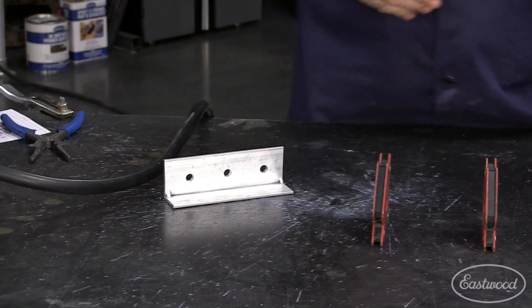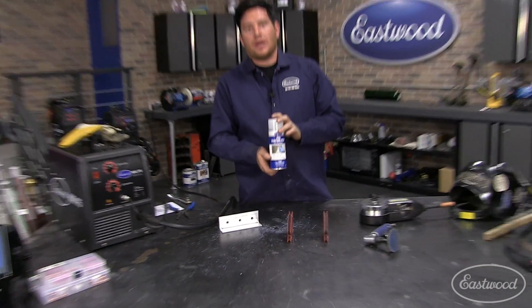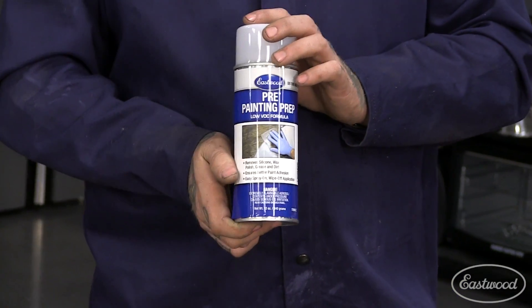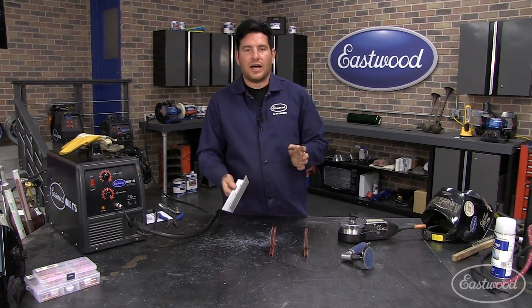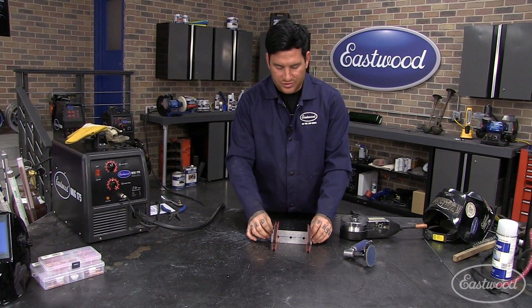If you want to take it a step further, you can use a low-VOC pre-painting prep, or 100% acetone, or a mild cleaner similar to that — completely acceptable to use in this case. But to save the time of letting that flash off, we're just going to get going and let you guys see.